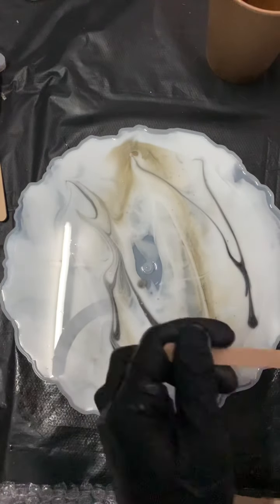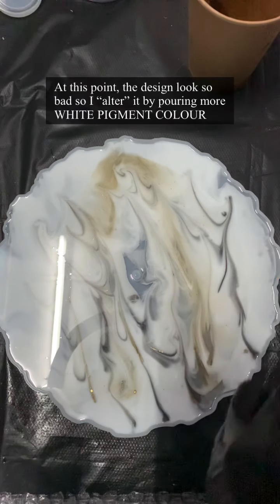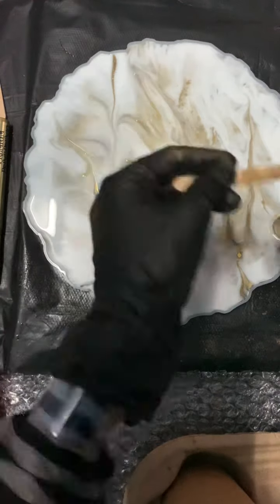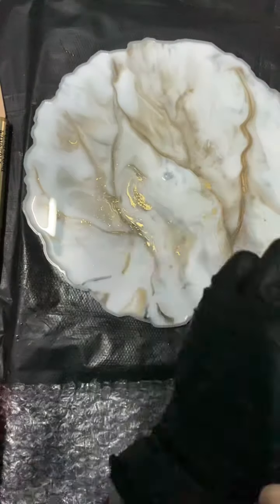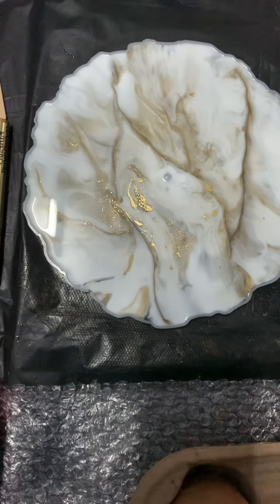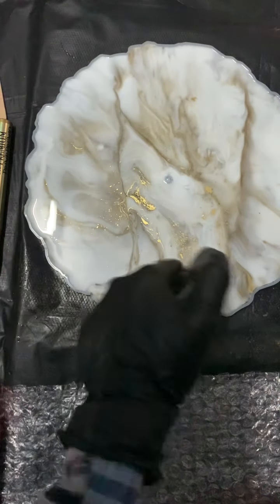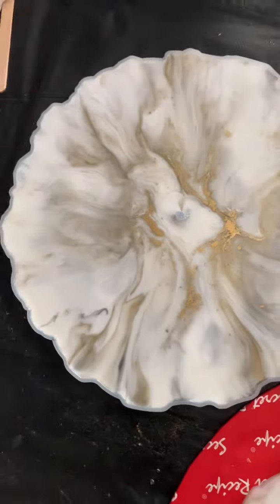Then I'm going to use the gold and also the gray color, just drawing some random lines. But at this point the color looked so bad, so I fix it by pouring in some more white pigment color to cover the clear resin color and added more gold color. Then using a torch to pop any bubbles and continuing with the gold color.